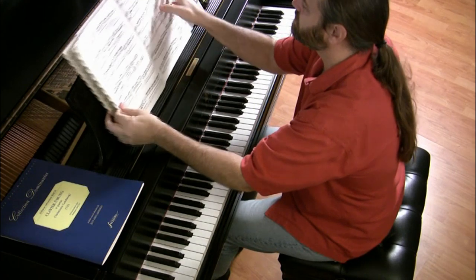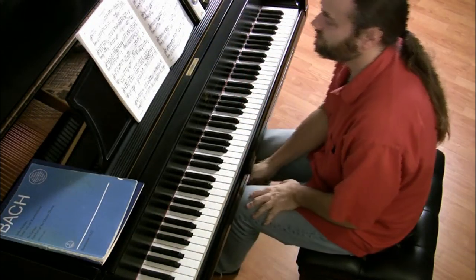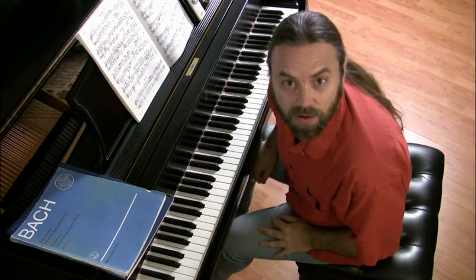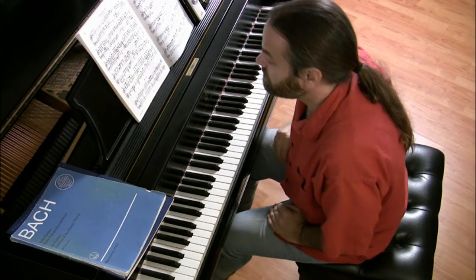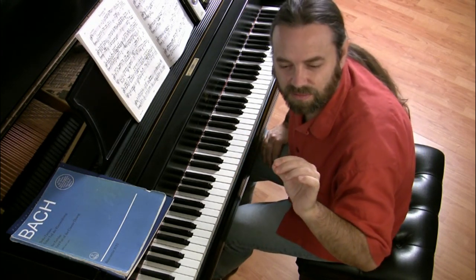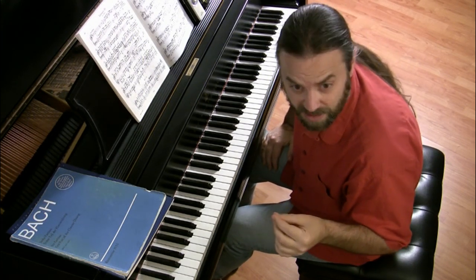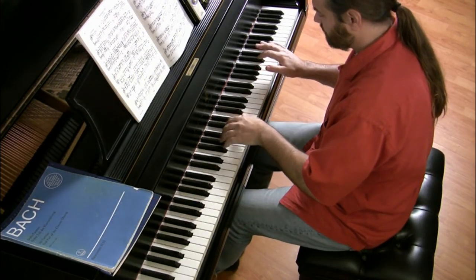Now let's apply this second beat emphasis to the aria. Let's just walk through the aria a little bit. I want to tell you right off that I do use pedal on this aria. You can see some of my pedaling here on the dampers. I use pedal in bits — just bits of pedal to combine harmonies so it doesn't sound so dry. Not a lot of pedal, but I do suggest using some pedal when you play this on piano. So let's apply this principle here.